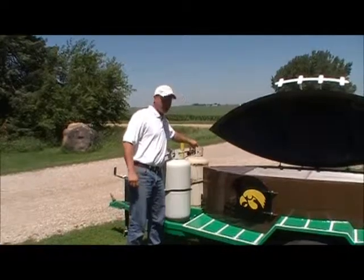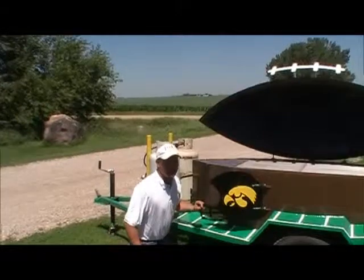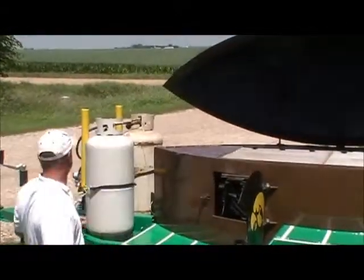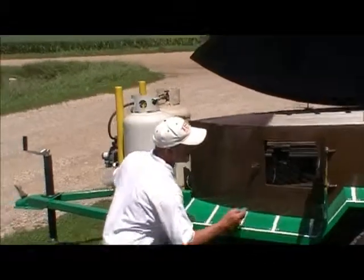We're going to turn our propane tanks on to show you how to start this. Instead of lighting charcoal and all those things, we're going to use the cheap, efficient propane gas. We're going to light the pilot light.